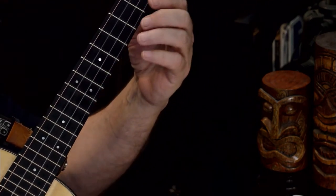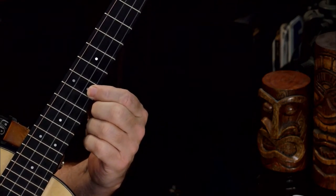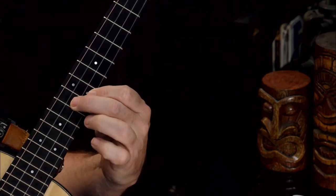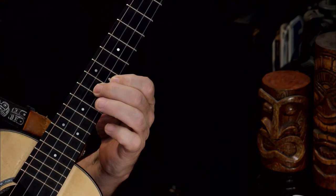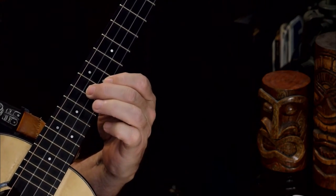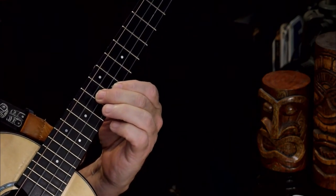We're going to start by putting our index finger on the seventh fret. And then we're going to put our middle finger right next to it on the next string on the eighth fret. That's going to be our first position. And we're going to pluck those two strings using a specific technique.